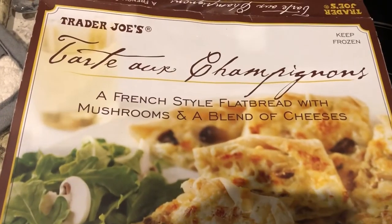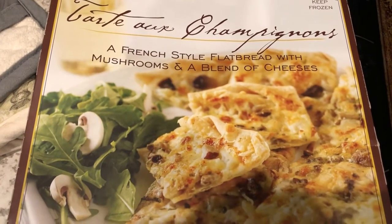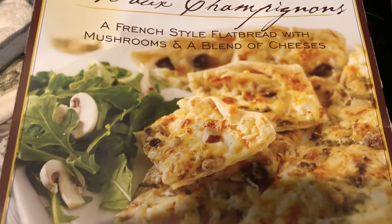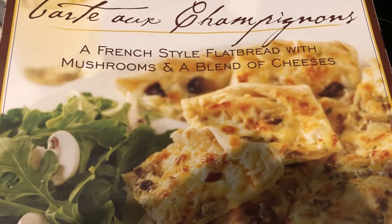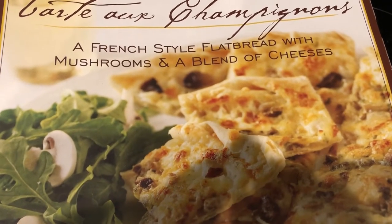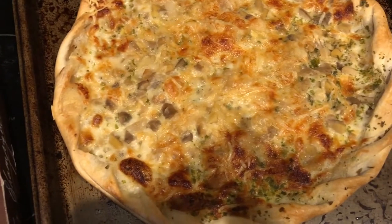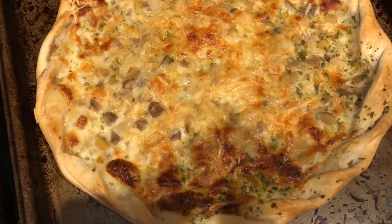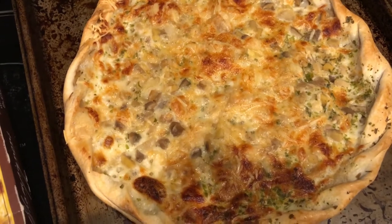Quick and easy dinner tonight. I had this tart outside in my garage freezer — I'd actually forgotten about it and needed to use it up. It is from Trader Joe's, and it is a mushroom flatbread with different cheeses on it. You cook it on a cookie sheet at 450 for about 14 to 18 minutes. I cooked mine for about 16, and here it is — it's a pretty small pizza. A serving size is half of this tart, so Howard and I are going to split it.